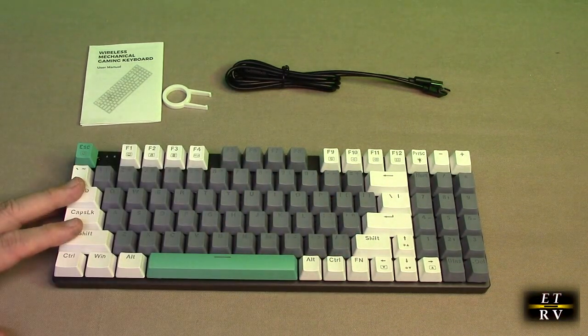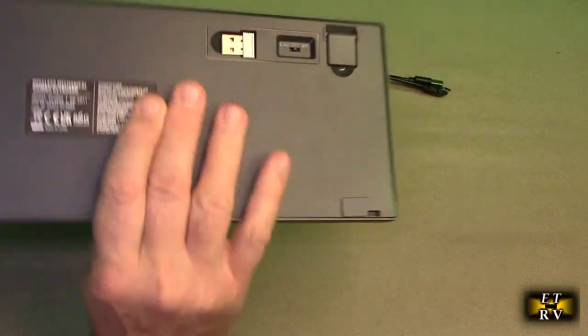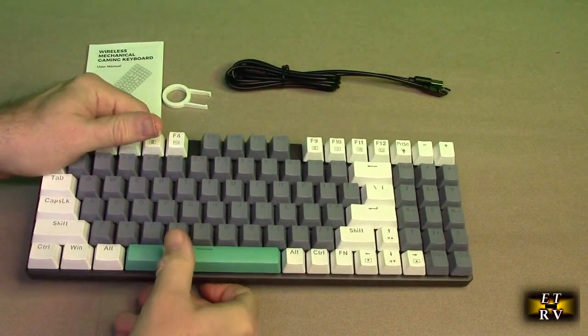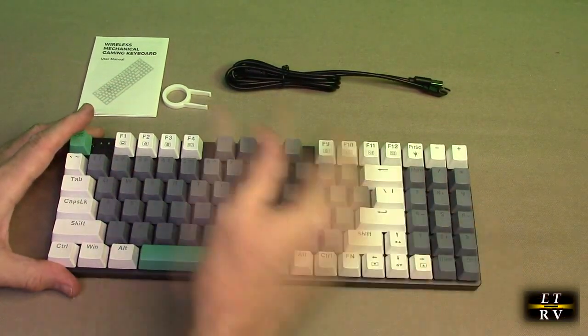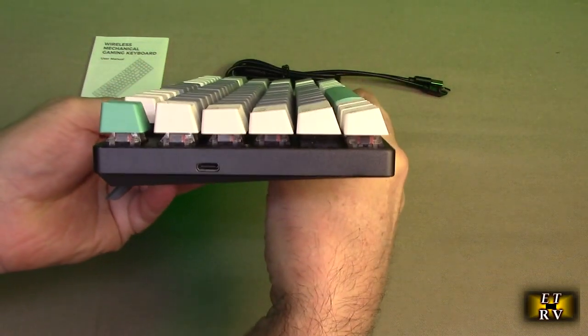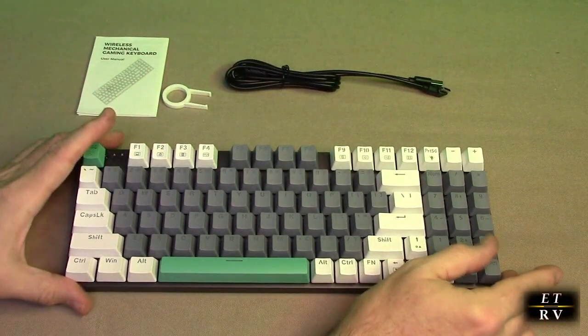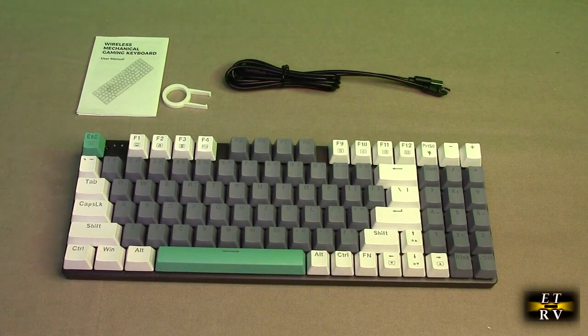This keyboard is really ergonomic. When you pop up the legs, it sits at a nice angle for comfortable typing. It also has a slight scallop or curve to it which nicely matches the profile of your hand as you're typing — I really like that.